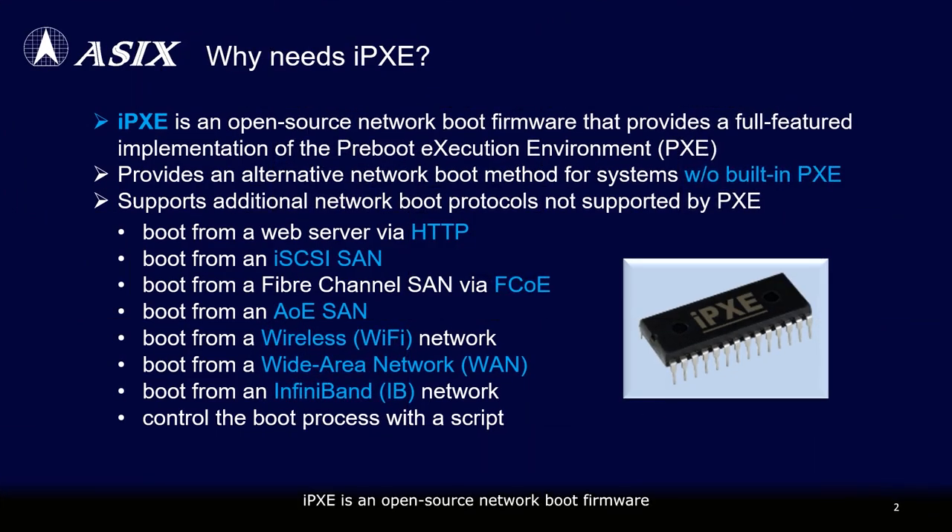iPXE is an open-source network boot firmware that provides a full-featured implementation of PXE and supports additional network boot protocols, such as HTTP, iSCSI SAN, FCoE, AoE SAN, Wireless, WAN, etc. Moreover, it provides an alternative network boot method for systems without built-in PXE support.